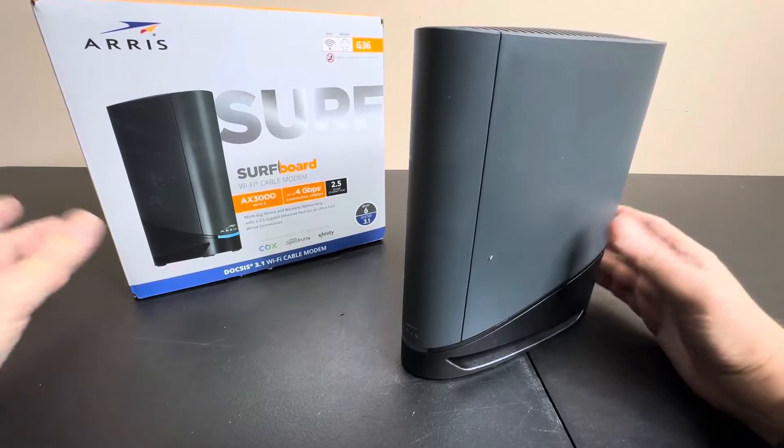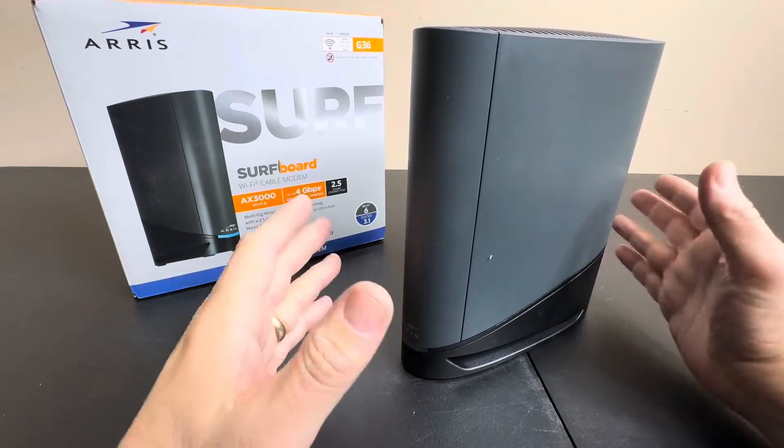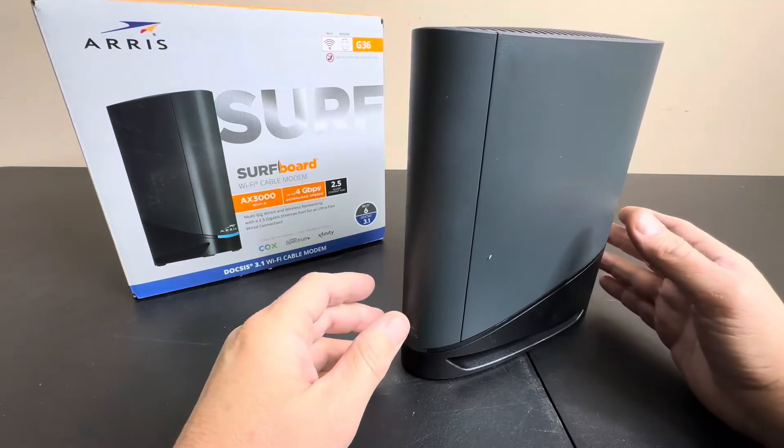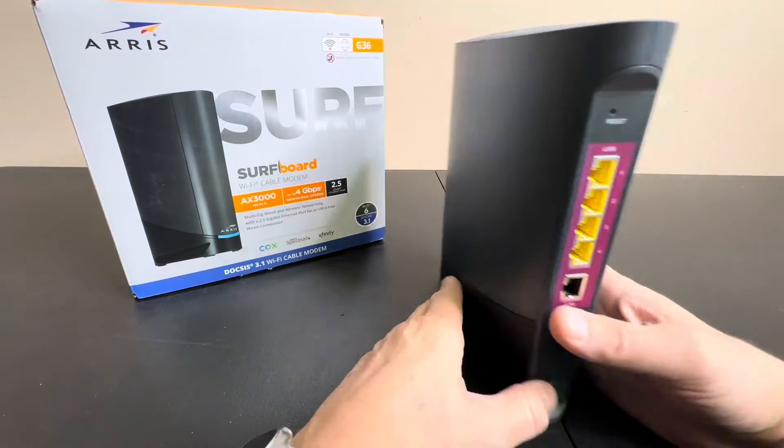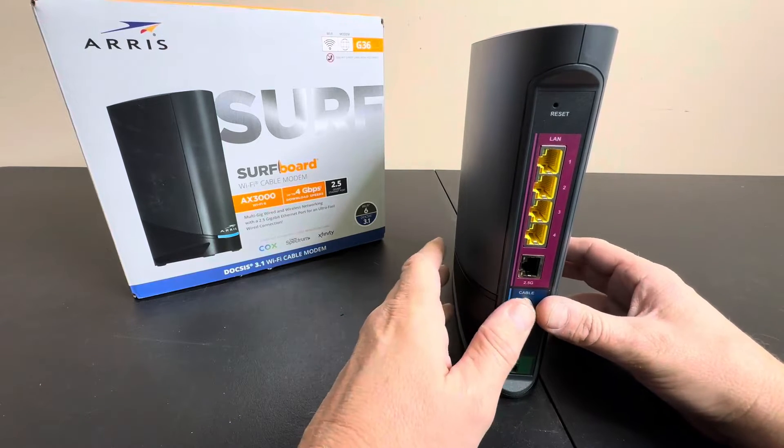Today we're taking a closer look at the latest Ares surfboard. This is a Wi-Fi cable modem — it's the AX3000. It has Wi-Fi 6, super fast, with a 2.5 gigahertz ethernet port.